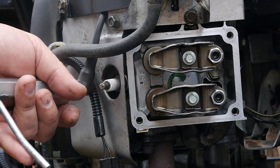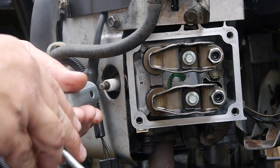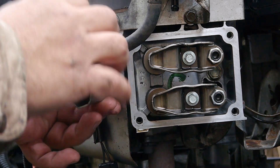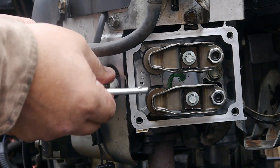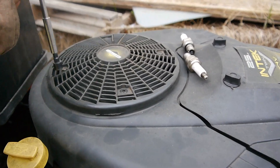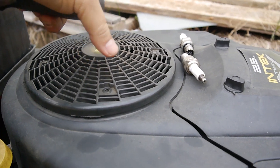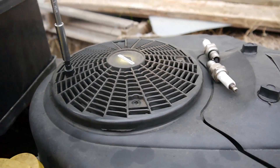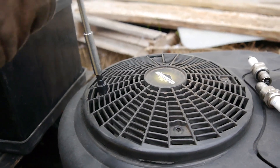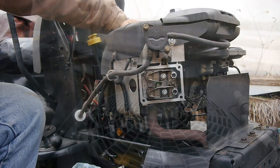First, I always take the spark plugs off on both sides so there won't be any compression going on. I also take this fan cover off — it's an eight millimeter — so I can rotate the crankshaft using the fins. With no compression it should be able to turn pretty easy.